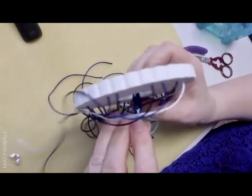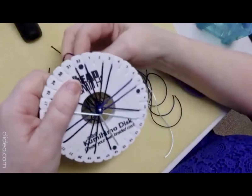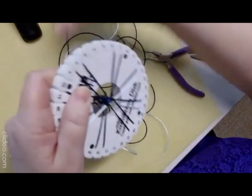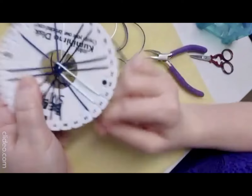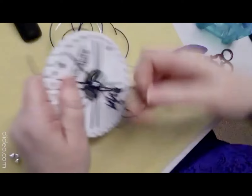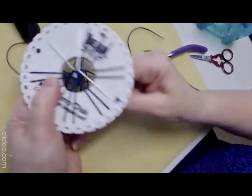It's coming along quite nicely. Let's do a little bit more and then switch to the other piece I've already done and show you how to do the end bit. Hopefully that all makes sense — don't be put off by the amount of strands. The length I've given you is a guide but you might find you need to alter it a little bit.